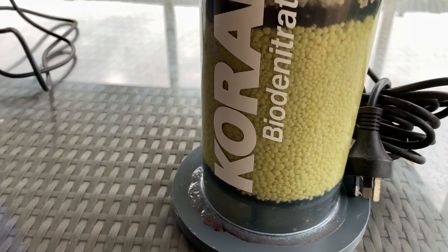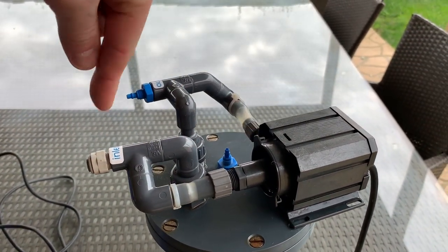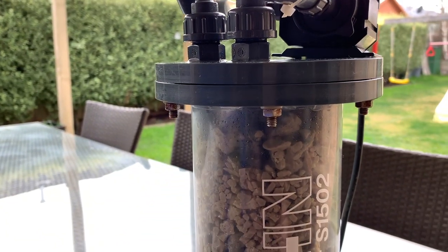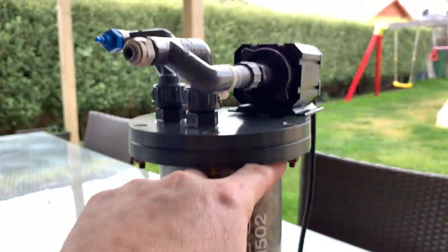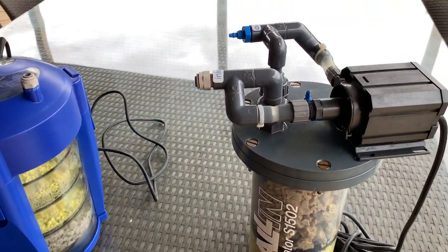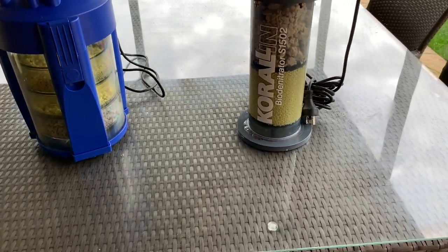The next one here is a huge Corellin bio-denitrator. This is a purpose-built nitrate reactor and has a bulletproof Eheim universal on top which circulates the water through the reactor itself. It's got a tube which goes down through the bottom and then up-flows back through the reactor again. This reactor has a little separator plate so you can separate the sulfur and the calcium media, and it works quite well. It's basically a calcium reactor without a CO2 inlet. So there are a few different types of reactors — that pretty well covers them.